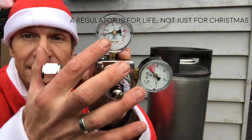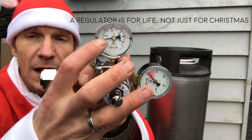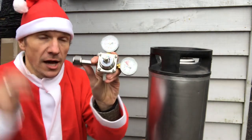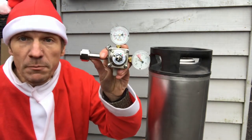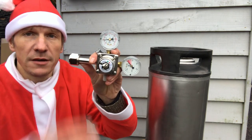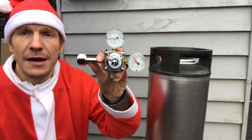You'll see that this regulator is in fact a bit damaged — the output pressure is set at about 12 psi. This was actually a return smelling of beer from a customer, because essentially beer got inside this regulator. So we're going to talk through how that can happen.